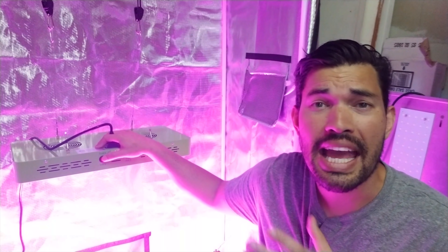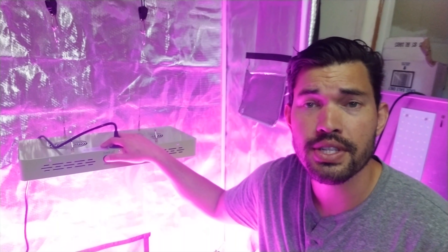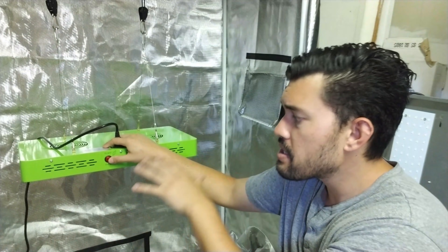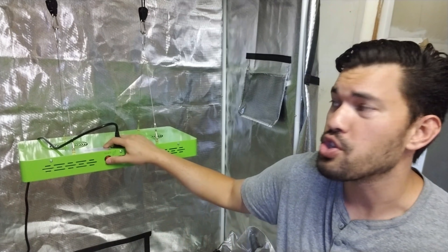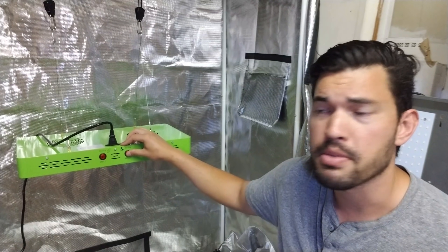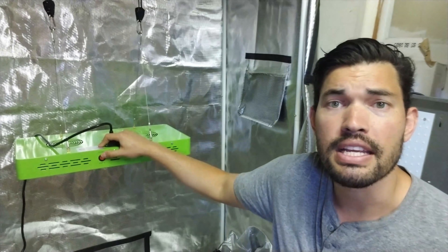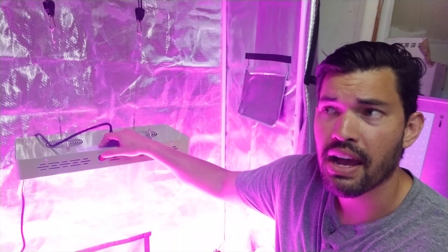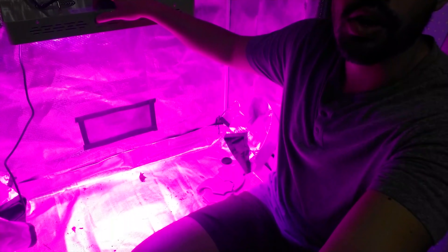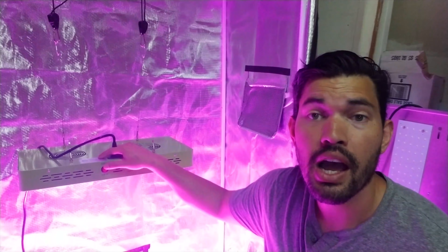Let's talk about coverage. Anytime you're buying a light, you want to figure out how much space it's going to cover. I've got that Gorilla 2x4 tent, so ideally I'd like a light that covers at least 2x4 feet. The thing to know is that the coverage shifts based on the phase that the plant is in. In the vegetative phase, Mars recommends a coverage of 3.5 feet by 5 feet, which is clearly going to be more than enough for my system. Just based on this and the human eye, the light output is looking pretty good.